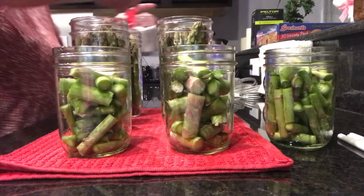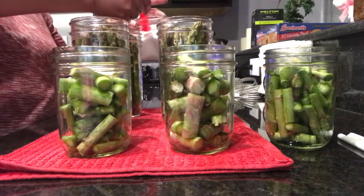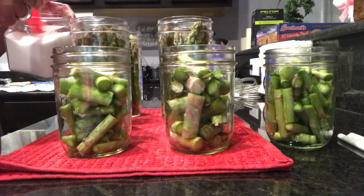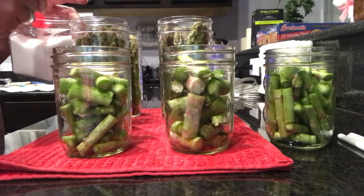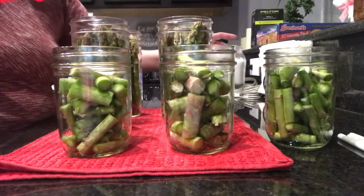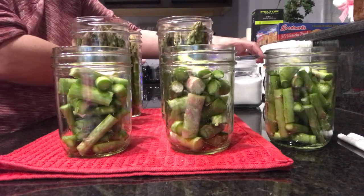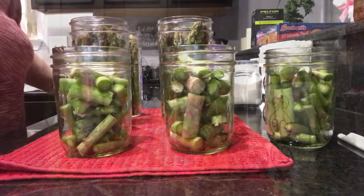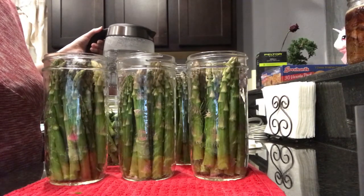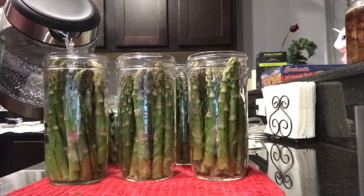I'm going to add a little less than half a teaspoon of salt into each of these — this is canning salt. I have my water boiling and my canner is hot on the stove. I also have my rings and my lids ready to go. So we're going to fill these up with hot water — just an inch from the top.